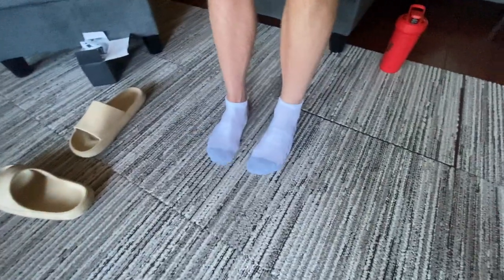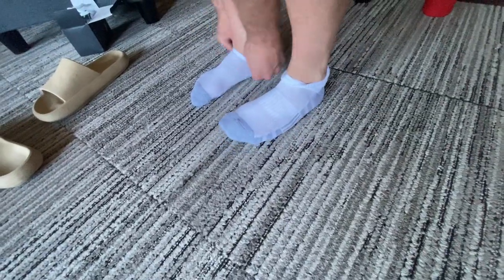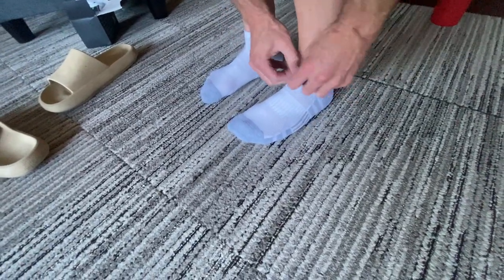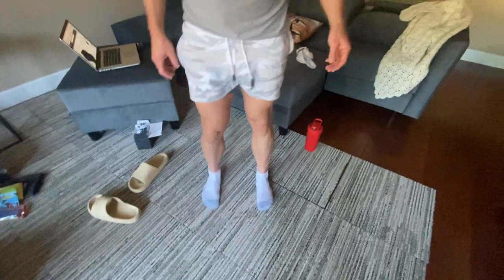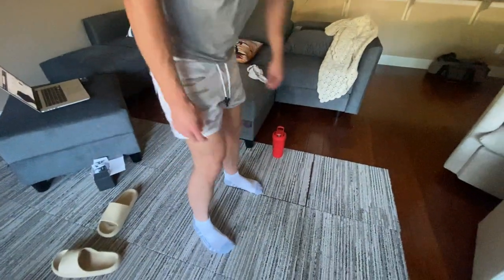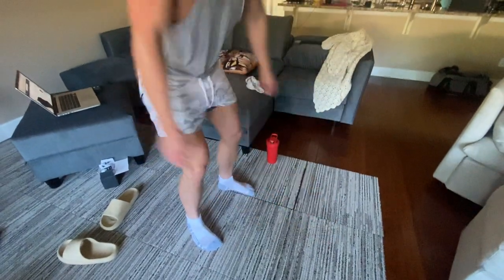I'll just walk with these on. I think these are good — you can keep them low if you want, or have them up a little bit. Either way, they don't come up too high. If you're looking for ankle socks, these are straight up super comfortable. I could even do some exercise just like this without any shoes on.